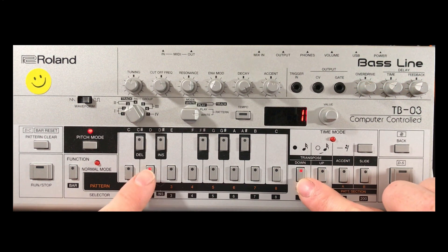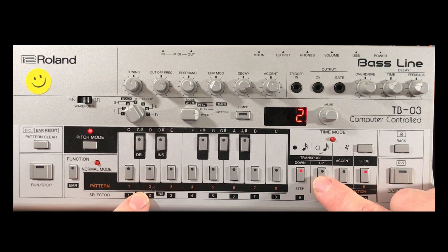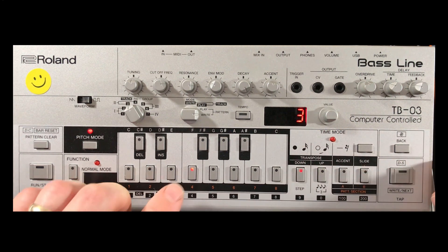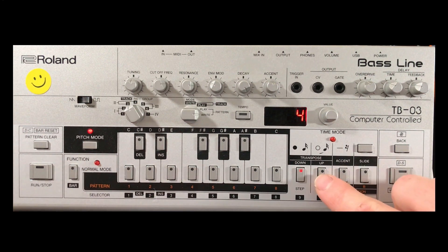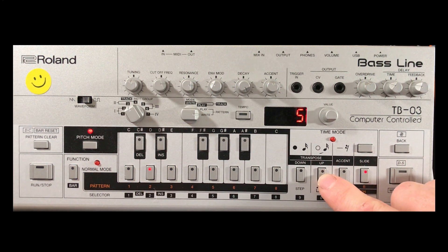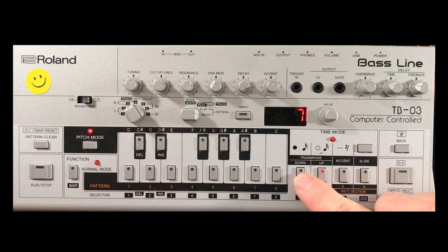Step one is down an octave and it's a D. Step two is up to the normal octave and it's also a D. Step three is back down an octave and it's an F. Step four is back up to the normal octave and it's an F. Step five is up two octaves — the up button flashes — and that's a D. Step six is down an octave — not the normal octave but up to the next octave from step five — that's a D. Step seven is down to the normal octave, that's a D.